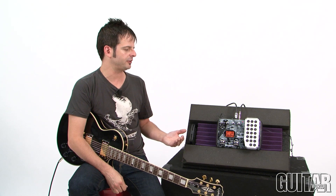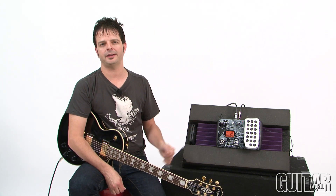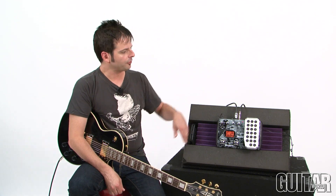What makes this Dave Mustaine signature pedal interesting is that Dave programmed the first 50 presets on this pedal, and it also has another 50 presets found on another popular Zoom series pedal called the G21NU.